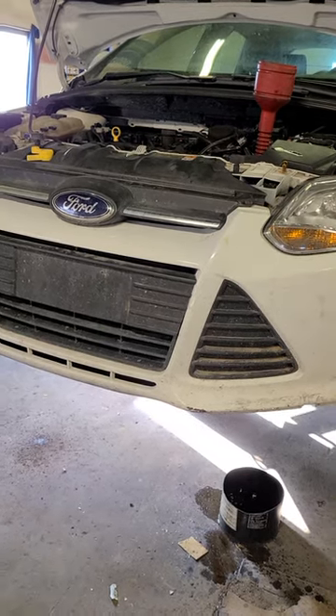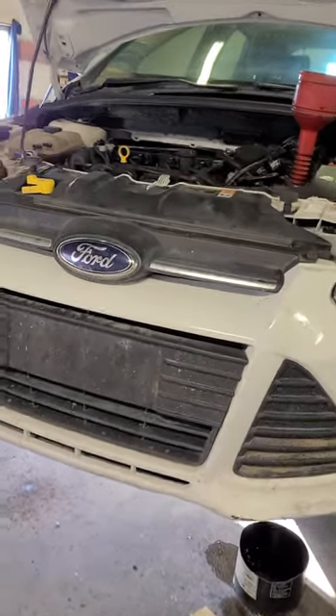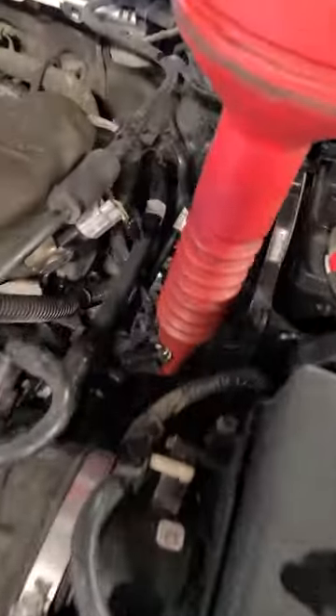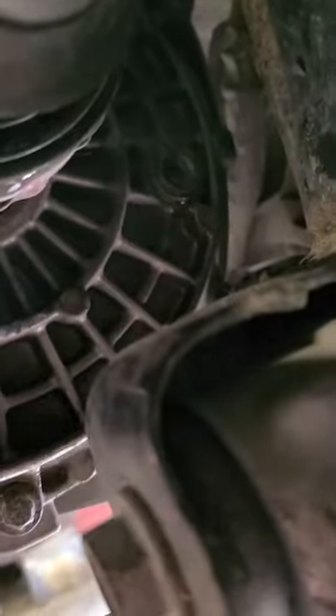Easy way to fill a 2011-14 Auto Trans Dual Clutch Ford Focus. There's a vent tube in the top of the tranny, right down there. And you have to go in here and pull that plug right there, so that it's open.